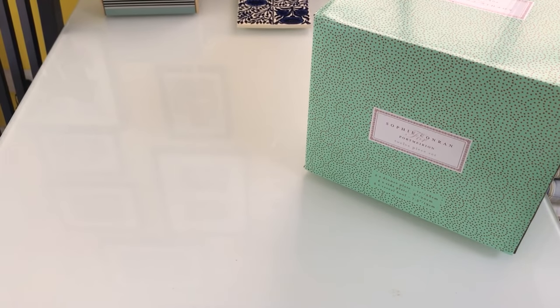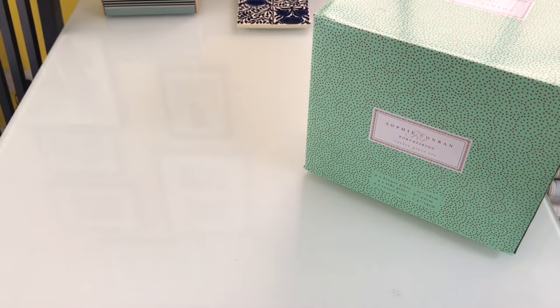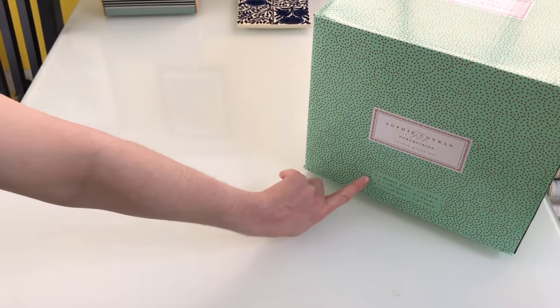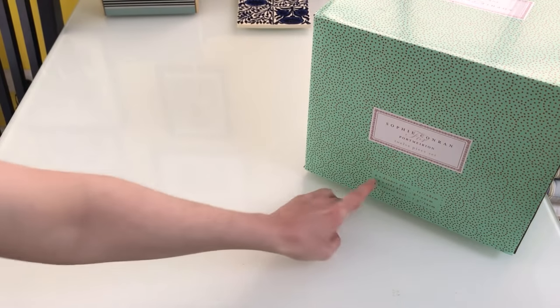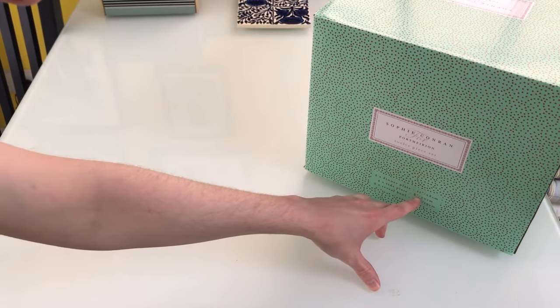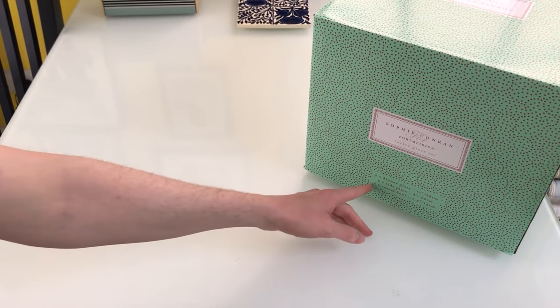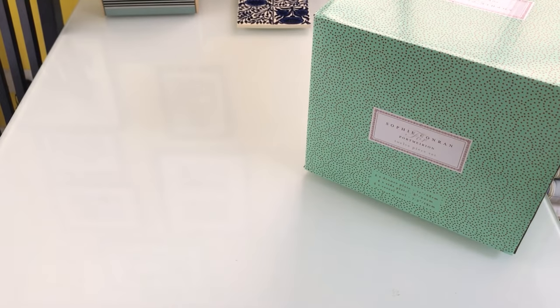Hello, thanks for tuning in. I'm going to do a little unboxing of the Sophie Conran Portmeirion 12-piece set. It's 4 place settings and inside the box we've got 4 dinner plates at 11 inches or 28cm, 4 side plates at 8 inches or 20cm, and 4 cereal bowls at 7.5 inches or 19cm.